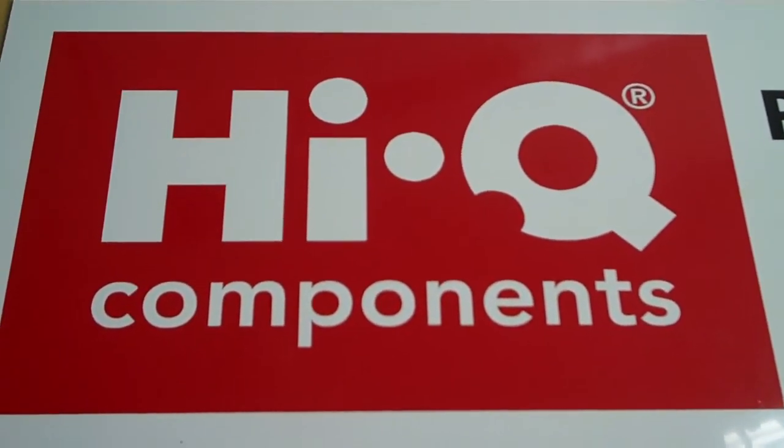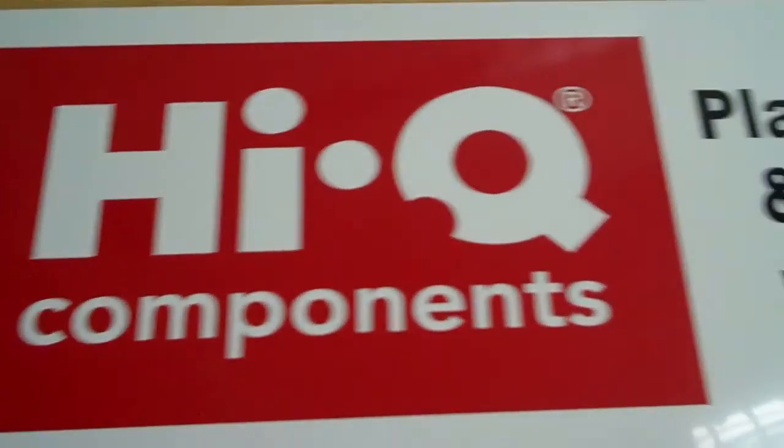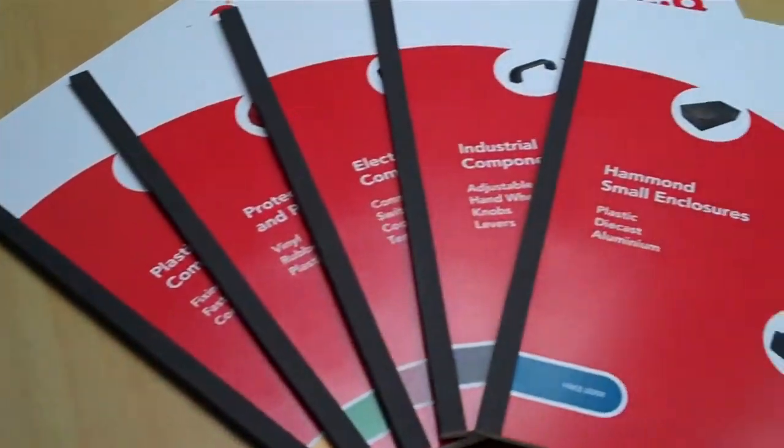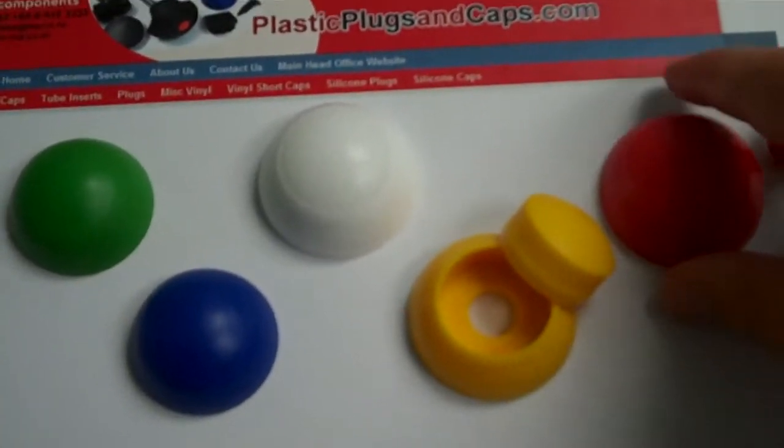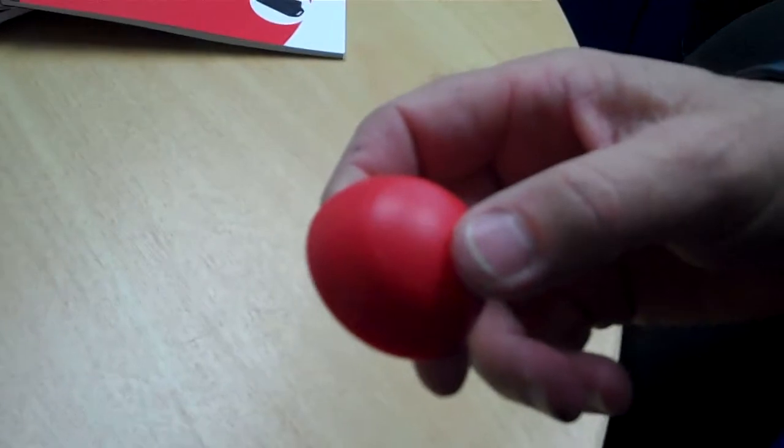Hello, it's Ryan here from plasticplugsandcaps.com. We're going to talk about these, and right here we've got the director of the company. If we could explain exactly what these are and how we can use them.